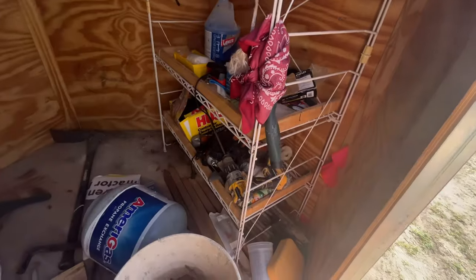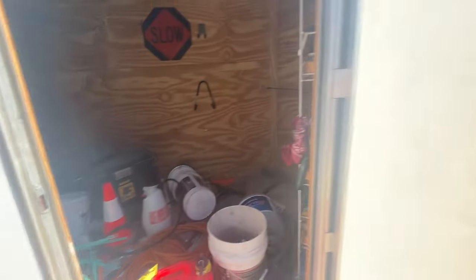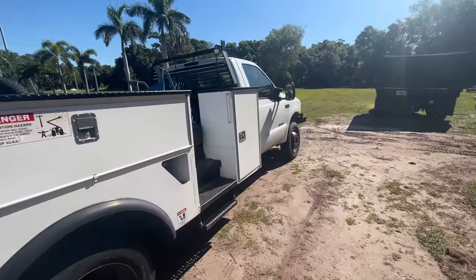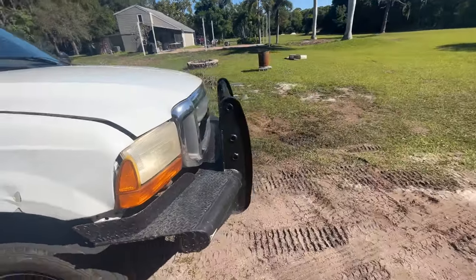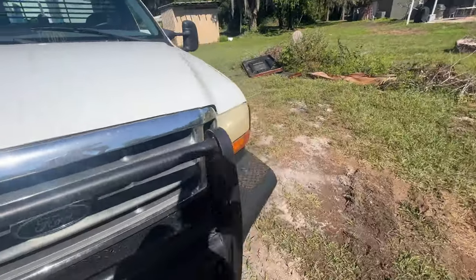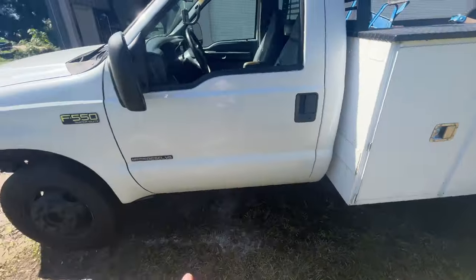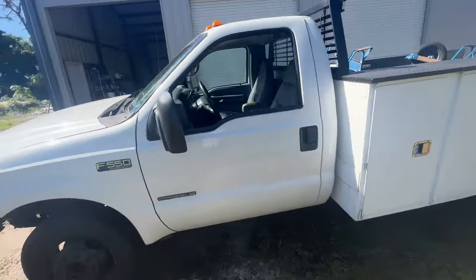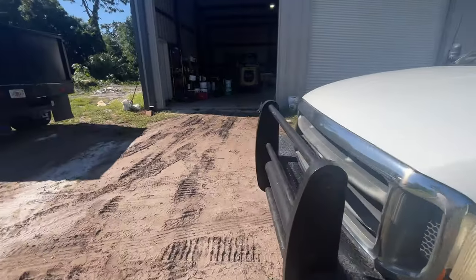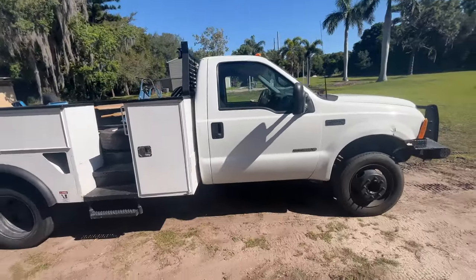We've got a lot of tools still in here — this whole rack I can move into that truck. So the next week or so we'll basically be moving everything over. I really want to figure out the injection problem first, because I want this thing running tip-top shape and I don't want it giving out on us. The truck has roughly around 300,000 miles on it, but I got this truck for three grand — three thousand dollars — so not a bad deal, in my opinion, that's for sure.